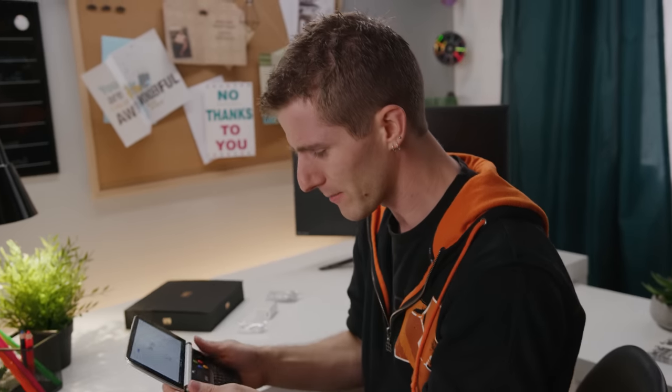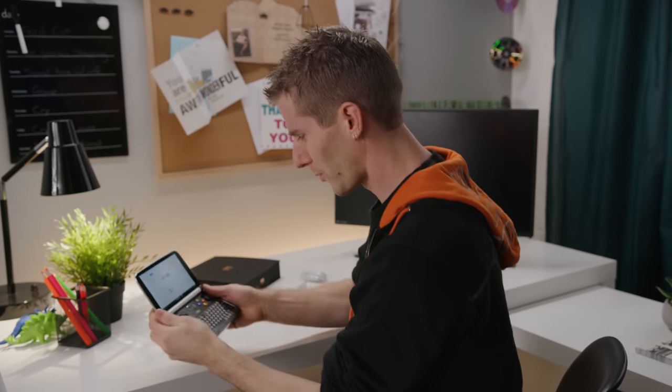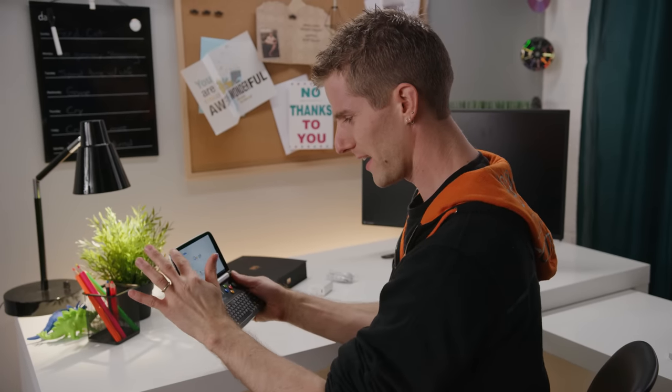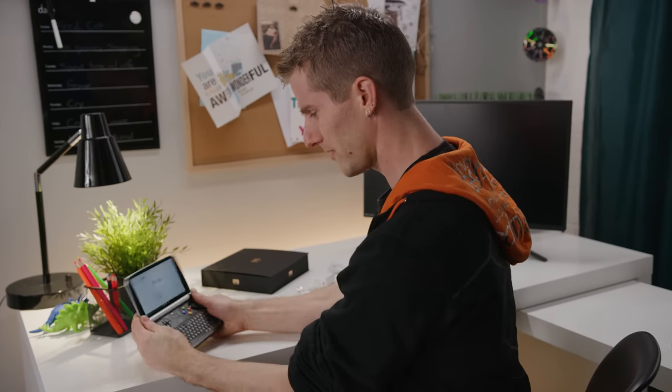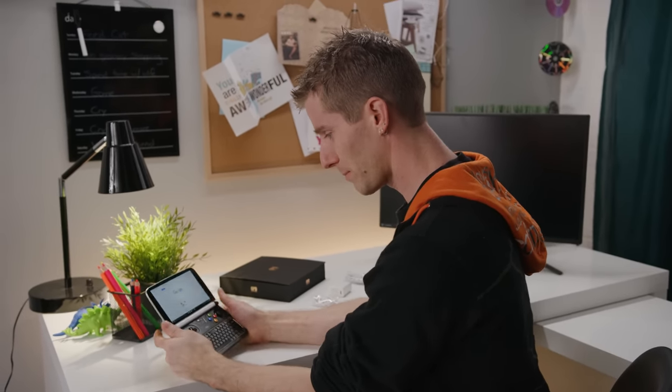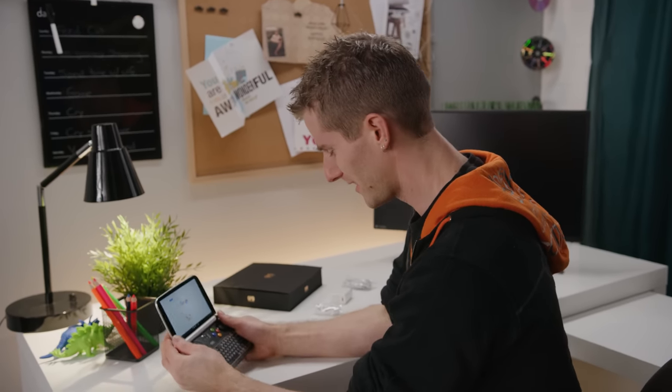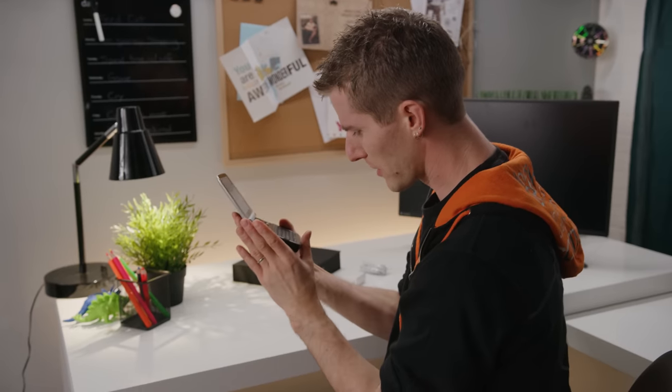Something that would take a little longer to get used to is the weight. This thing is a touch heavy — about 460 grams. Making matters worse, the screen tilt is just a little bit too far one way or all the way the other way, so I can't quite find that perfect comfortable in-between position.